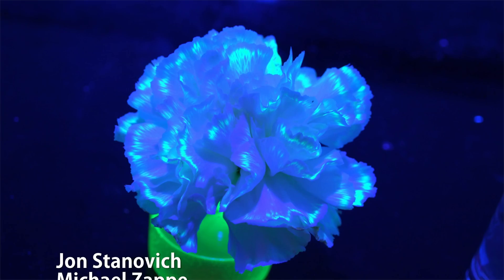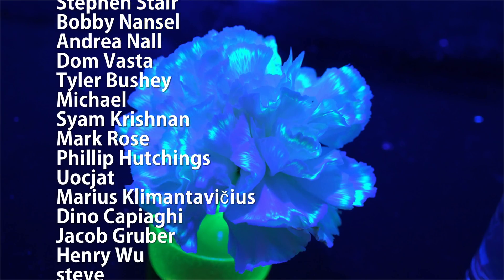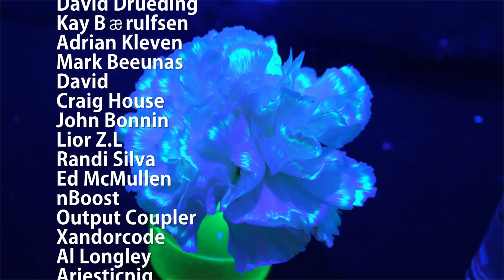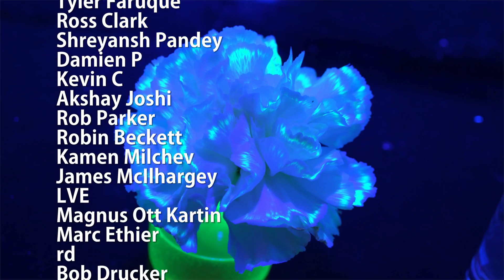Special thank you to all of my supporters on Patreon for making these science videos possible with their donations and direction. If you're not currently a patron but would like to support the continued production of science videos like this one, check out my Patreon page here or in the video description. I really appreciate any and all support.